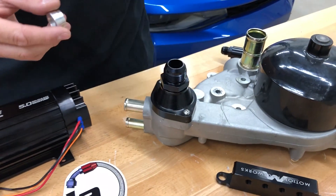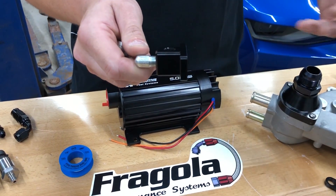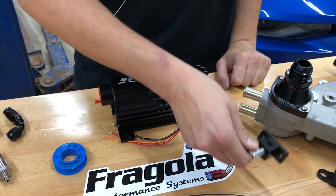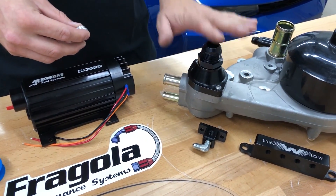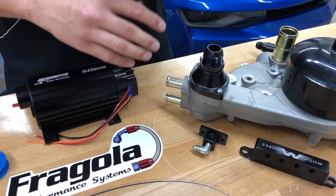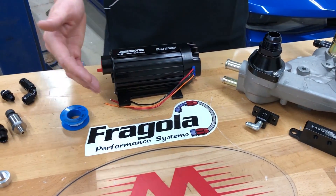Because ORB fittings go all the way home, they're less likely to strip out, unlike NPT where threads are always sticking out along with pipe dope and tape. It's a much cleaner solution — more low profile, saves space, looks better. We try to use ORB fittings in any situation where they're commercially available.